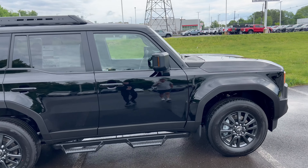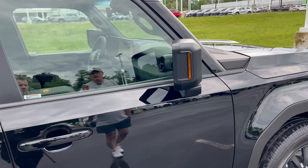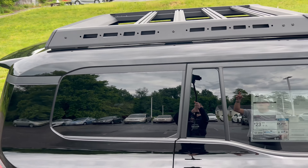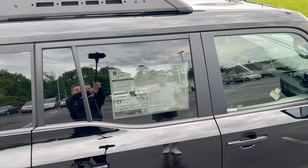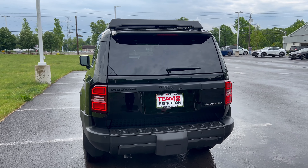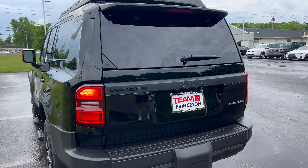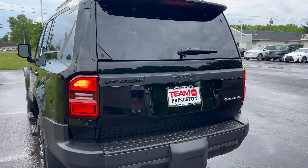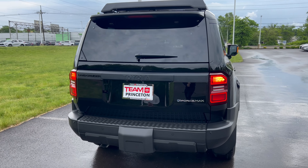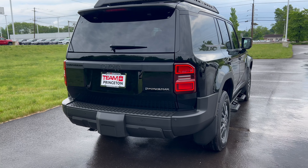Coming in closer, we have flat black side view mirrors with LED turn signals and color-matched front and rear door handles. Up top, we have the optional roof rack, color-matched roof, and no sunroof. Back end of our Land Cruiser — the big boxy shape. We have the wiper down below on the glass. All black lettering on the back except for the iForce Max engine call-out. Full LED spread of lighting in the back, flat black on the rear bumper covering the tow hitch. Exhaust is tucked up underneath the left side.